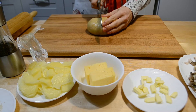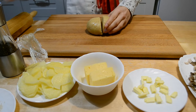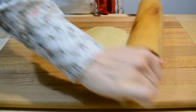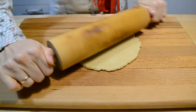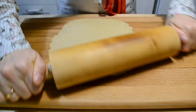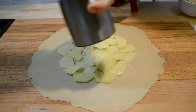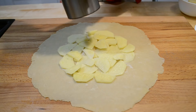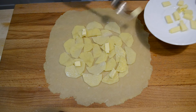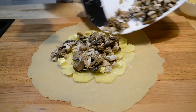Тесто достаю из холодильника. Делю на две половины, так как у меня будет две галеты. Каждую часть раскатываю в круглый пласт толщиной около 3 мм. Выкладываю картофель, немного солю. Сверху кладу маленькие кусочки сливочного масла, чтобы галета была сочная. Далее — грибная начинка.